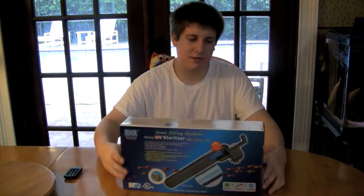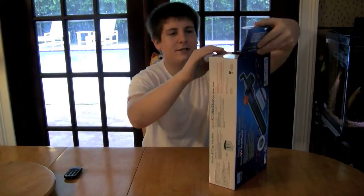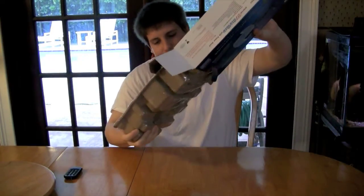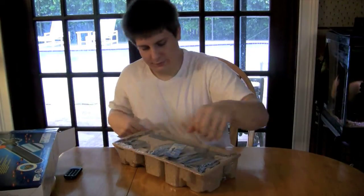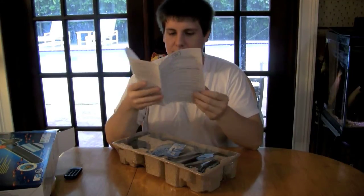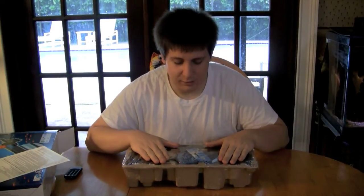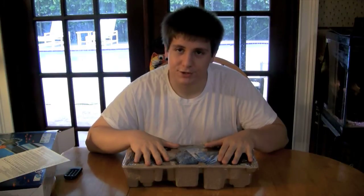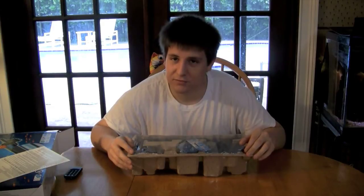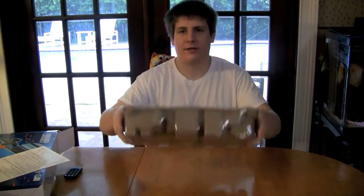Let's go ahead and do the unboxing. It comes in a pretty big, kind of nice box. First off, we have a quick start or instruction manual. Another reason I looked at these is because I was looking at bulb prices, and the bulbs for these things are super cheap — for those of you with UV sterilizers, you know how expensive bulbs get.